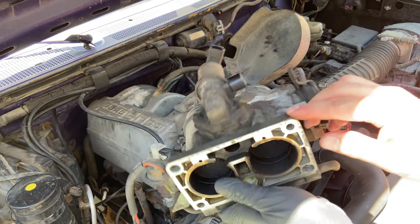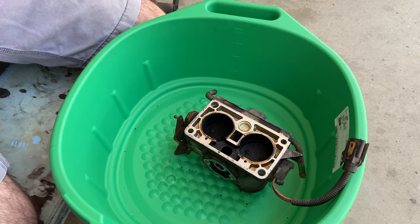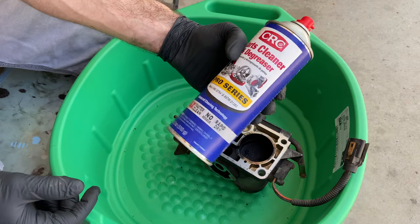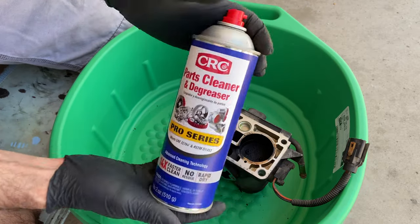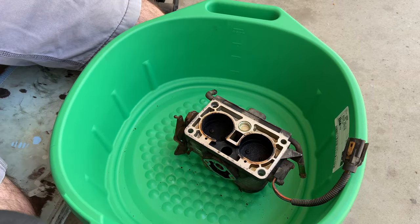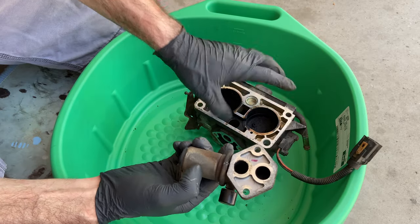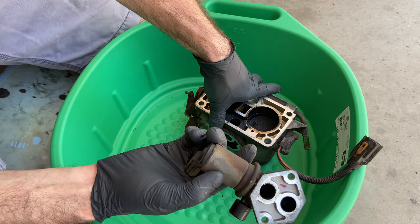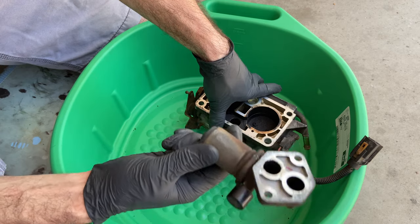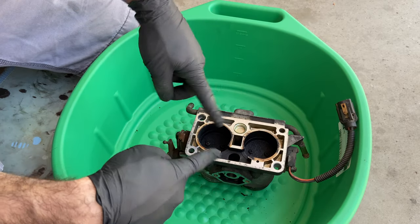Now we take this over to the homemade parts washer and clean it up. Here's my DIY homemade parts washer bin — don't expect anything too exciting. Typically I do this with gasoline but I'm out, so I just have the CRC parts cleaner and degreaser. I've got a little brass brush for areas that are hard to clean. One last thing on the side of your throttle body is your idle air control valve — you can unbolt that and clean it separately. They actually do have a special cleaner for it, but for this video I'm going to replace it with a new one since we're at 234,000 miles and I've got a slight idle issue.